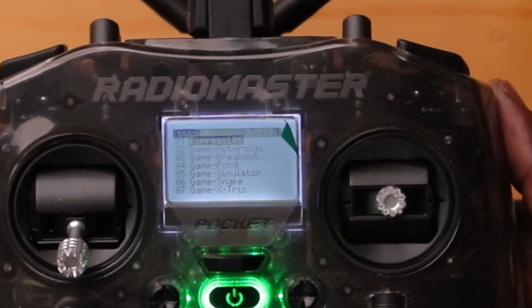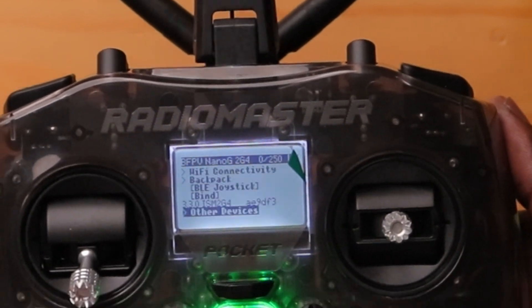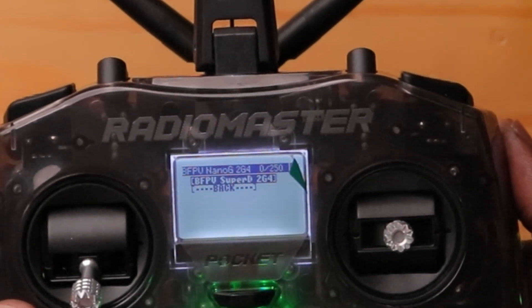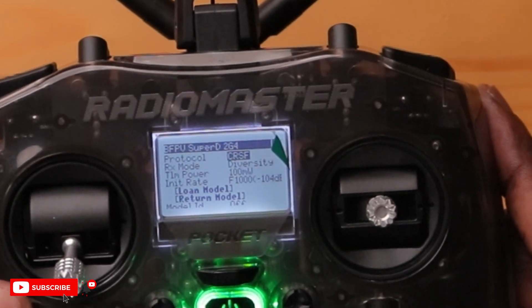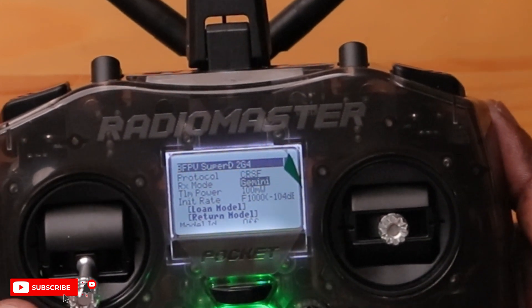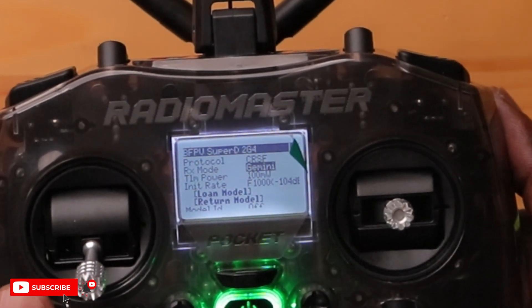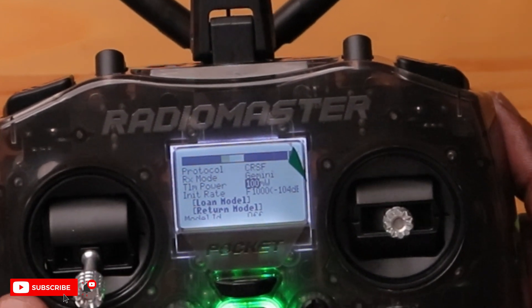We have telemetry coming in — let's go back into the system page and select Express LRS. The power is still good. Under other devices, we can see the receiver. Selecting it shows the Beta FPV Super D — that's the Super Diversity Receiver installed in the drone. The protocol is Crossfire, and the RX mode can be set to either Diversity or Gemini. We'll set it to Gemini. Telemetry power is already at 100, and you can change the power and rate settings in here as well.